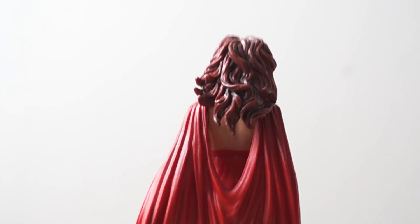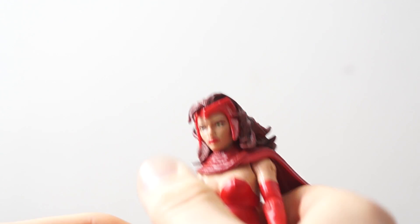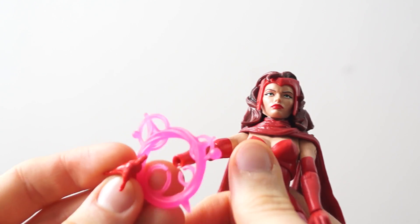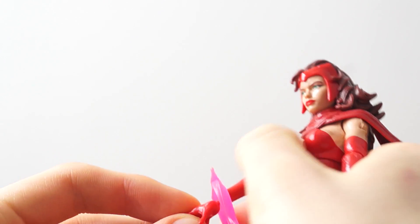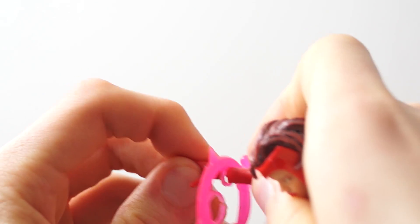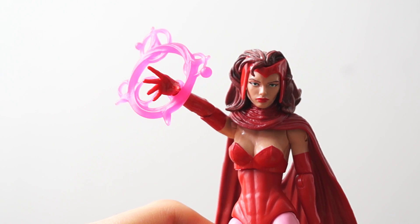There's another part you can replace and that is the hands, because she has her cool little reality-changing devices. The way I do it — there are holes on there, and some people might be able to just push them through, but I put it on the hand and then attempt to push it in. And there you go — it's pushed in. You do that for both sides, and as you can see, it looks very cool.